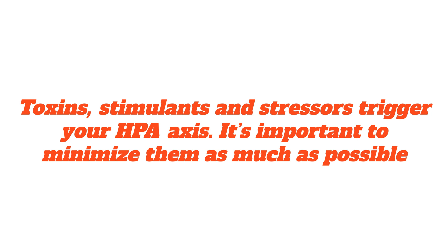Chronic exposure to toxins, hidden stimulants, and other stressors can keep your HPA axis in a state of overdrive even if you don't have any nutrient deficiencies and already practice active relaxation. So it's important to minimize these as much as possible.